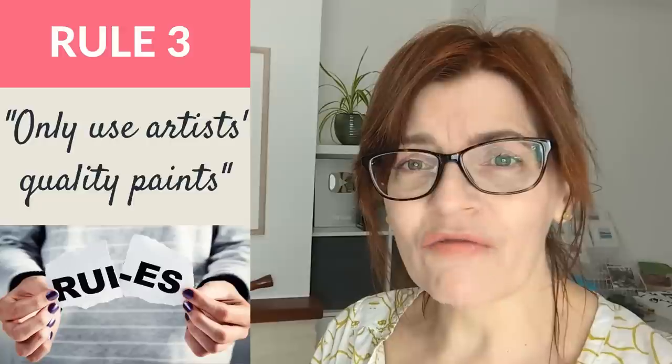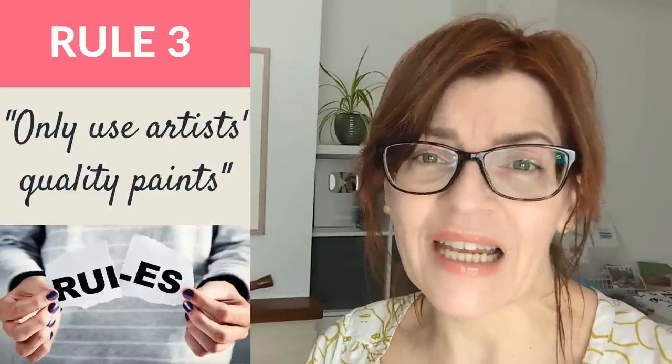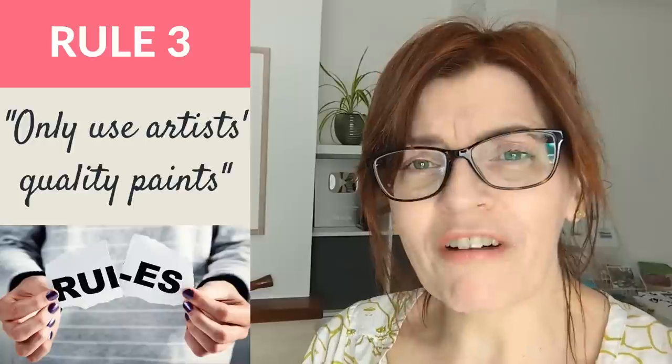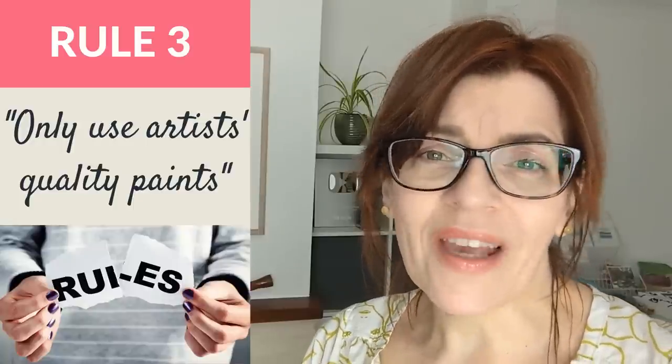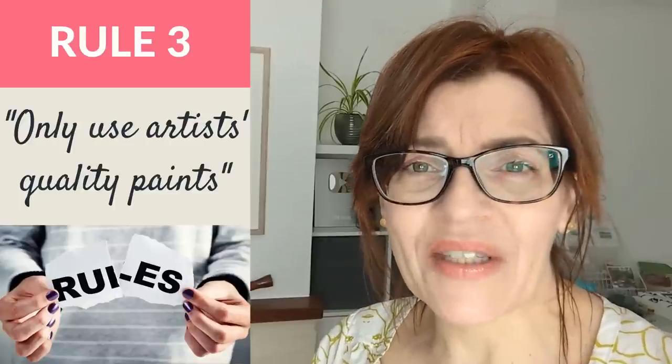Similar to our last rule, another rule I hear people say is that you should only use artist quality paints — the absolute top of the range. Again we have the same issues with expense and perhaps being a little scared of your paints. But the truth is that student quality paints in many brands are actually very good. There are one or two strategies you can use to make the best of a student quality set, and I'm going to explain how you can move gradually onto artist quality without having to lay out on a huge set all at once.